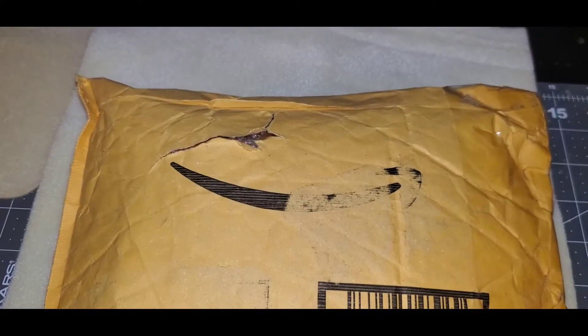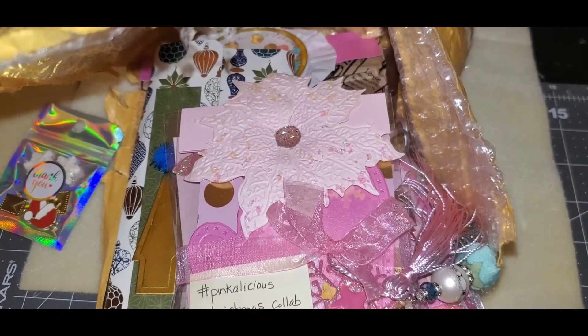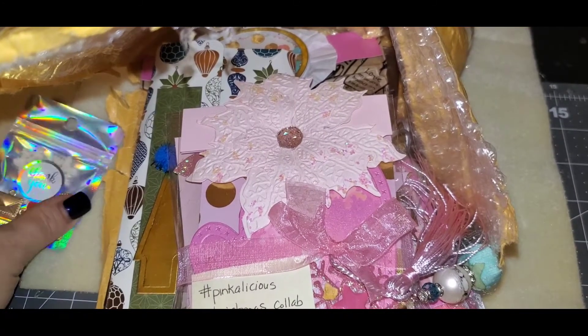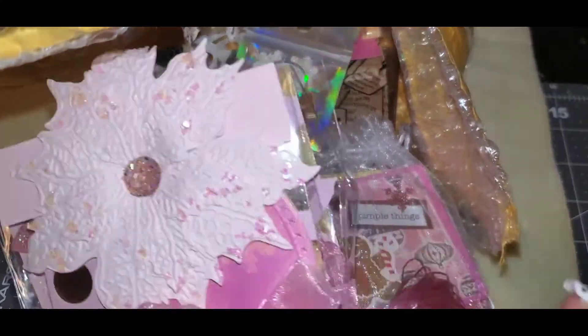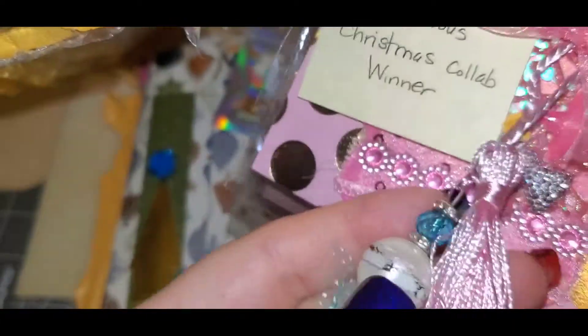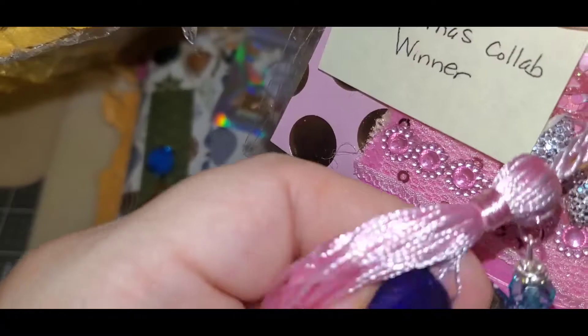I'm gonna put you on pause and we're gonna open up the package. Wow, do you see all these goodies in here? Lord have mercy, look at all these goodies! This was from the Pinkalicious collab, and she made this beautiful dangle with tassels and flowers.